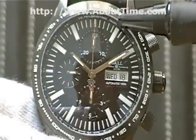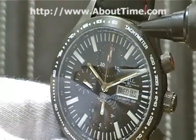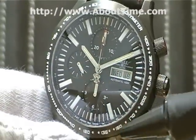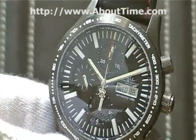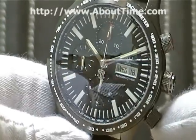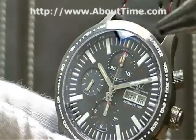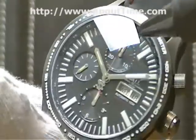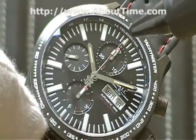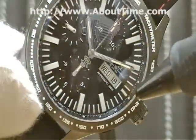The bezel of this watch features a tachymeter display with graduations used for measuring the speed of an object over a given distance. On the inside bezel of this watch there is a telemeter — a telemetry-type scale on the inside.